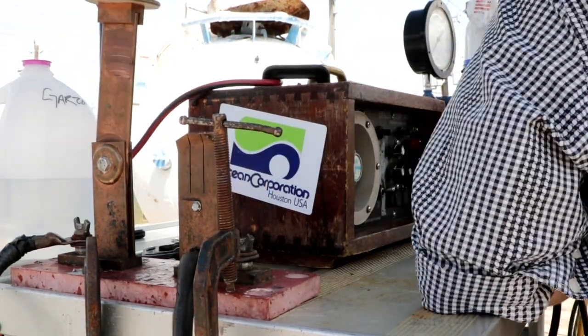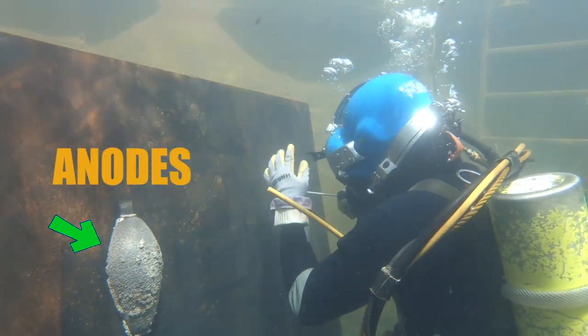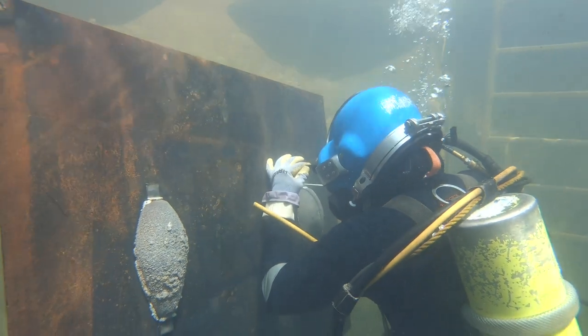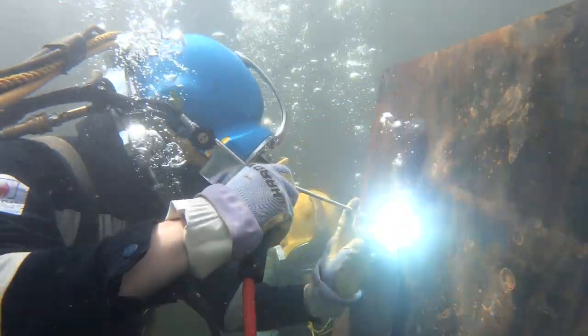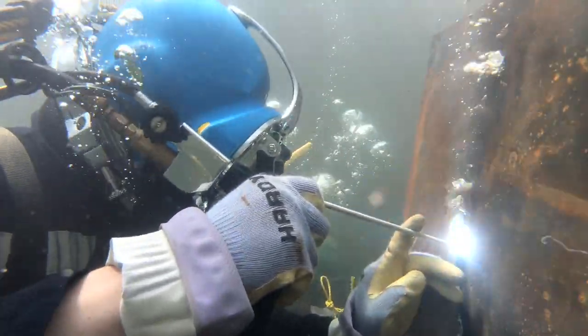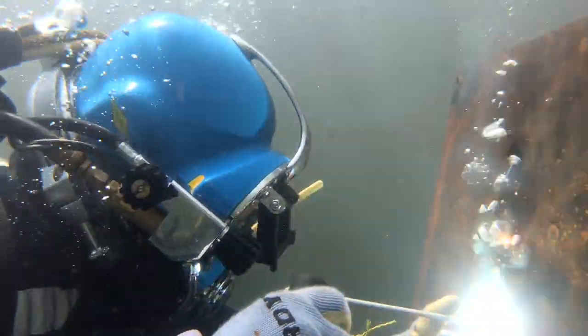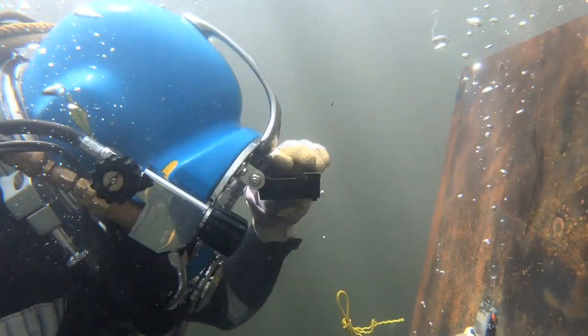Right here I'm welding anodes to this plate. Anodes are pretty much the main things that are welded underwater - they attract all the corrosion and give the metal a longer life underwater. After some time they have to be replaced with new anodes. This is what you weld 99% of the time underwater.